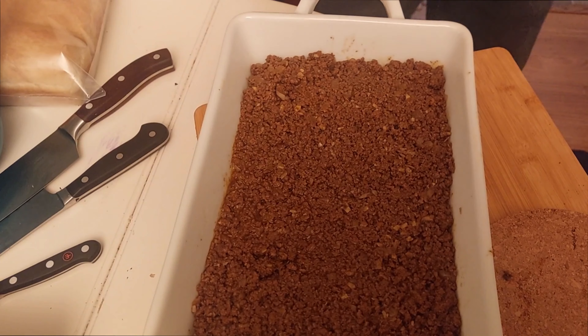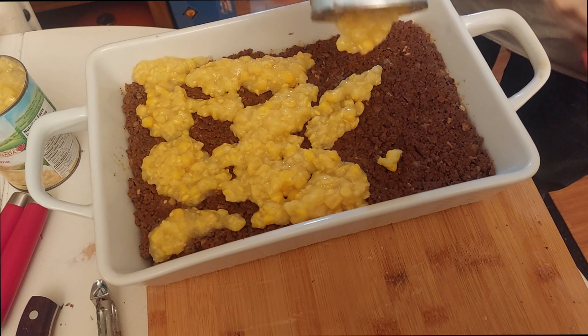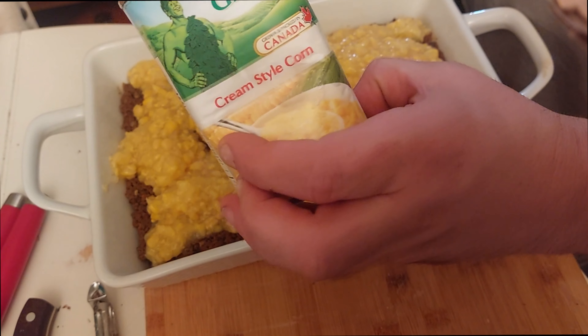We add the layer of creamy corn on top of the meat. The industry translates 'blé d'inde en crème' as cream-style corn. I hope you can find that in your country.